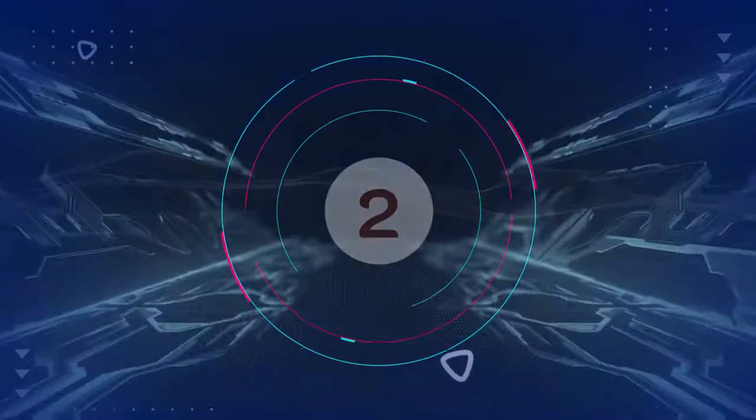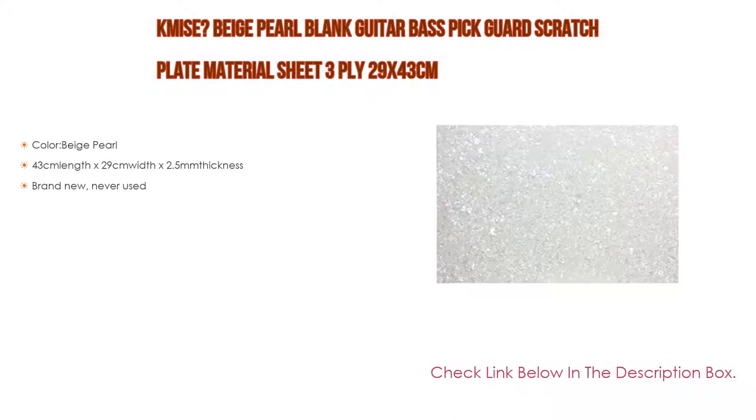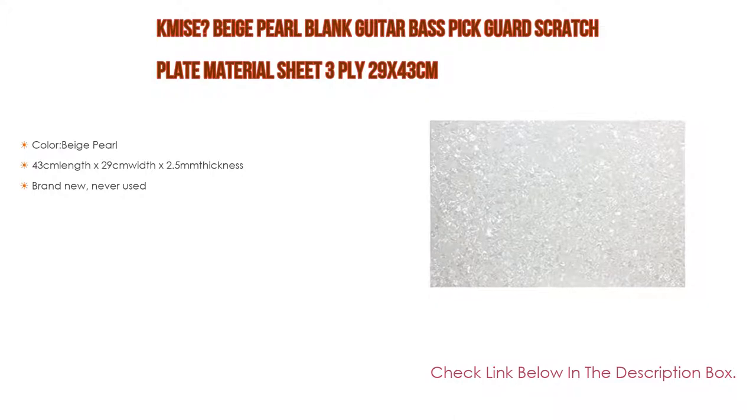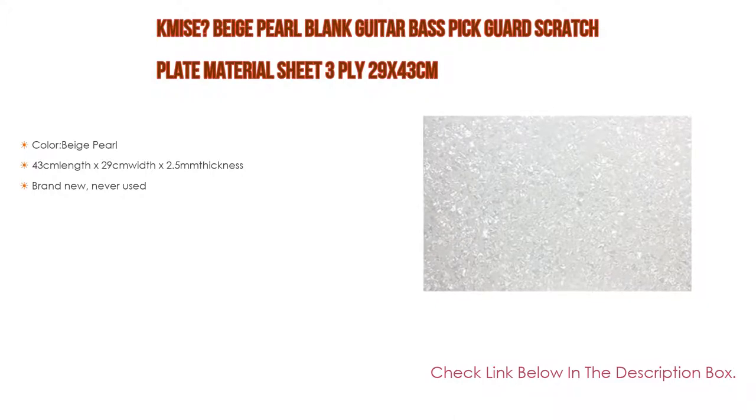Number 2: the K-Mize beige pearl blank guitar bass pickguard scratch plate material sheet, 3-ply, 29 by 43 cm, is the editor's choice. It features beige pearl color with dimensions 43 length by 29 width by 2.5 thickness, and is brand new, never used.